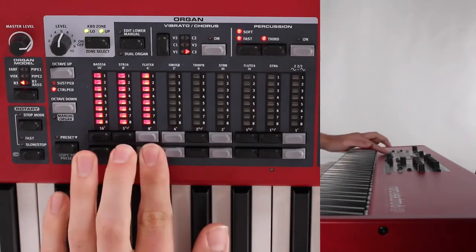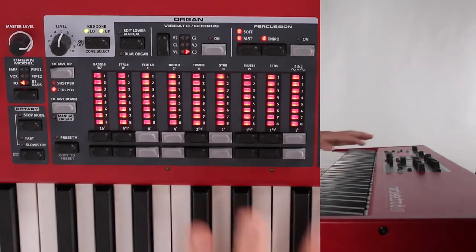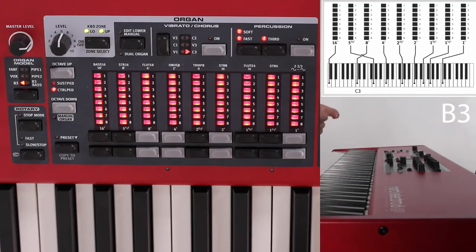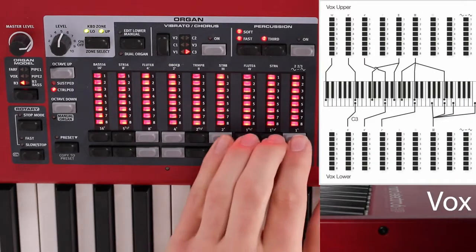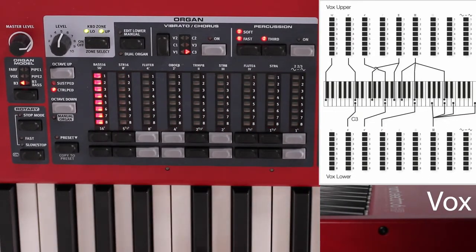So, drawbars allow for different frequencies to thicken up your harmonic material when you play a note on the organ. I'll put on the screen the different organ patches and what drawbars resound certain pitches on the piano if you play one note. But the easiest way to understand it is just by listening and hearing how the sound thickens up through the frequencies.